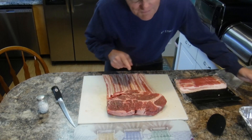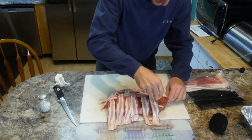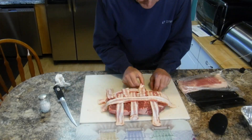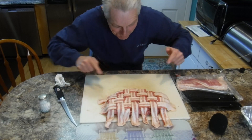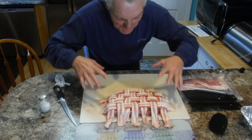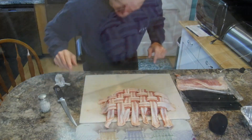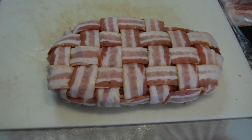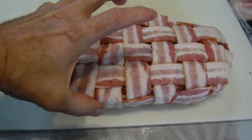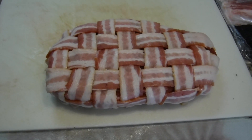Now we're gonna weave the bacon on here. What do y'all think? I think it looks good. Let's get it ready to go in — a little tucking and nip and tucking here and we'll be done in just a minute. I gotta take one more picture, this is so pretty before we put it on. That bacon will help hold the moisture in there and give it some flavor. Let's get it on the grill.